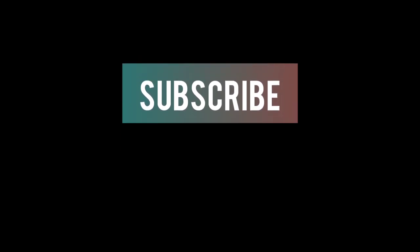Please like, share, comment, and subscribe. Thank you guys!